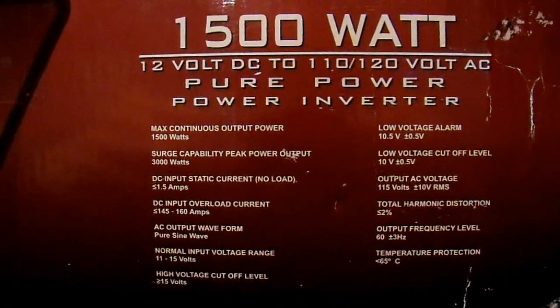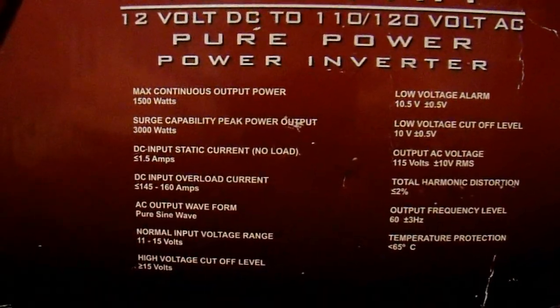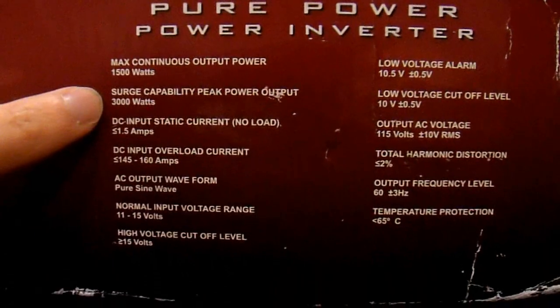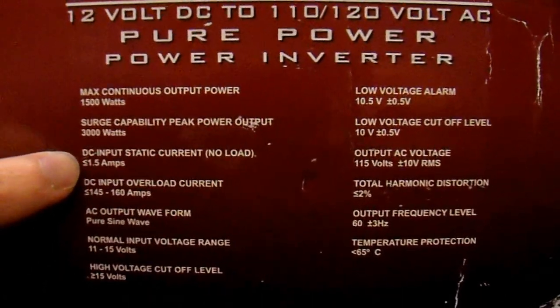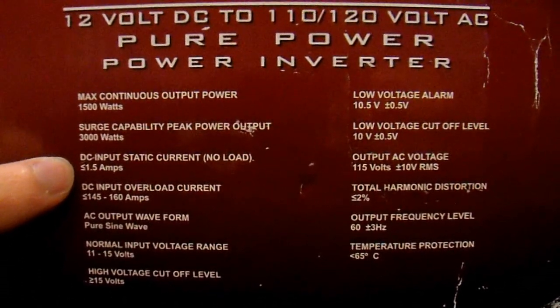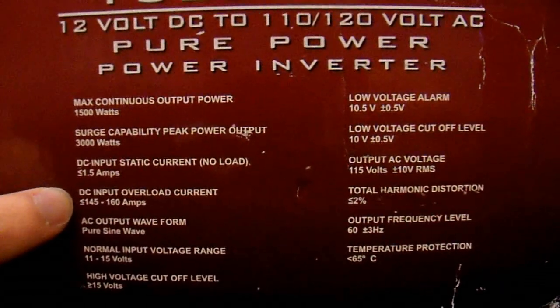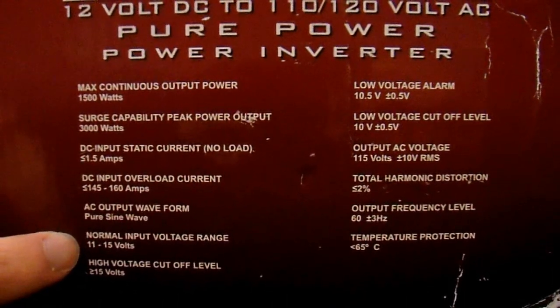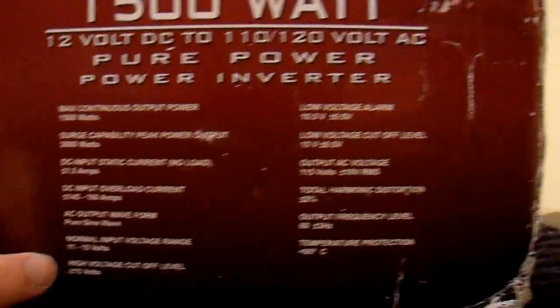So this is the only real information on this whole box. 1500 watt inverter. Continuous output. Surge - we'll have to see what the surge is. No load current: one and a half amps. That's pretty typical for a sine wave inverter. Overload current is pretty low for 1500 watts - that's a bad sign. 11 to 15 volts. I think the manual will have more detailed information on that.